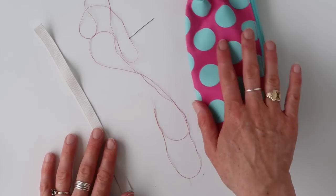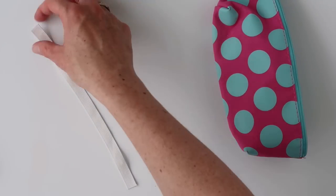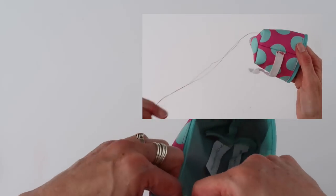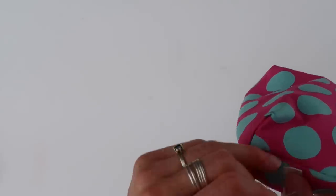For the sewing version, all you need is the pencil case, elastic of course, and a needle and thread. I tried this before and it looked really messy, so what I'm going to do is start on the inside, and then I'm going to make two X's.